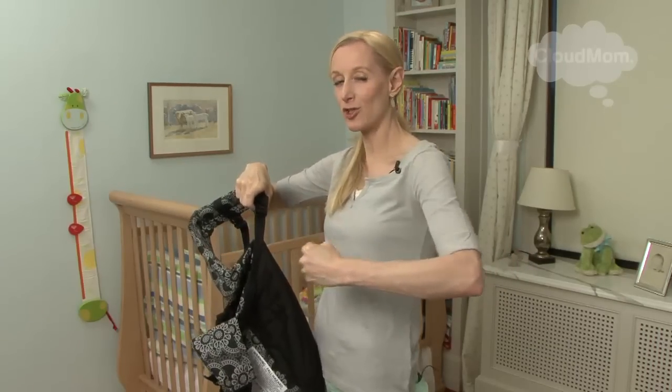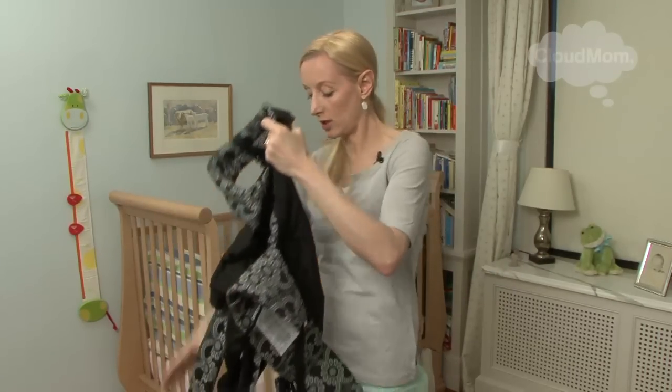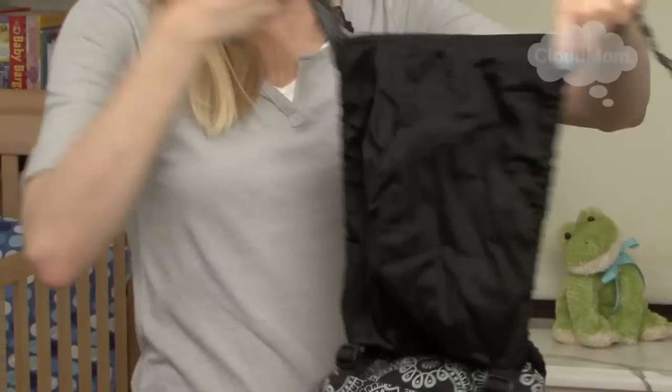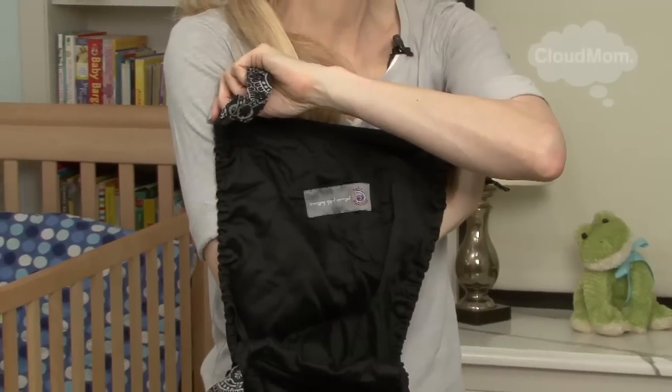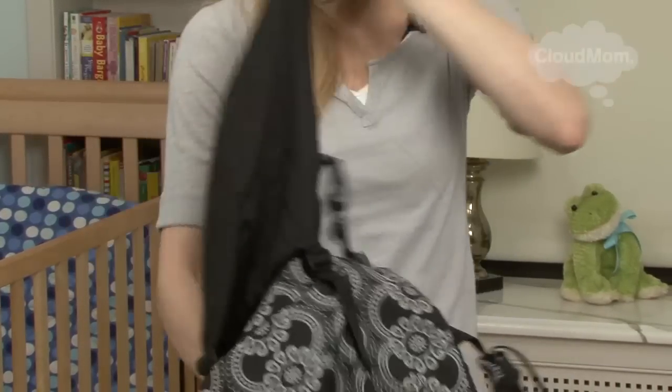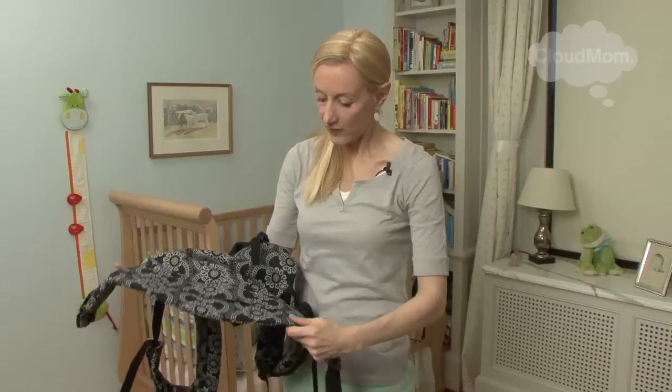You'll have the carrier on. You're going to be pulling forward to tighten those. It's also got this great hood, which is terrific if it's a really sunny day or for privacy if your baby's nursing. That attaches and adjusts, and I think that's about it.